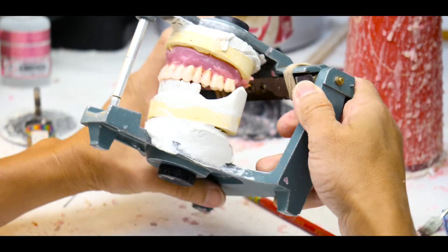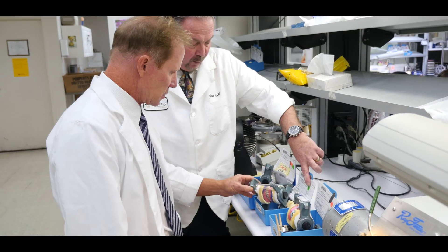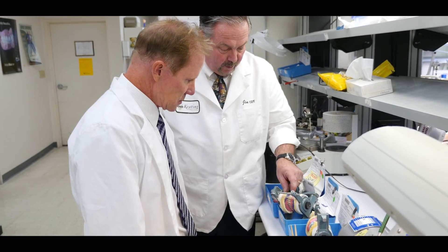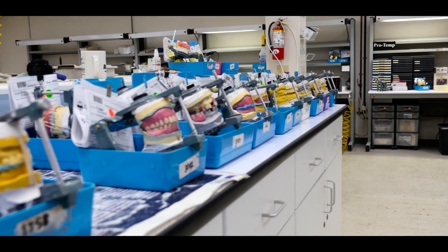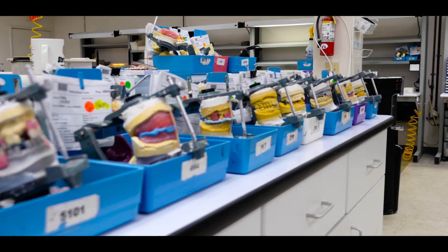The finish and the fit are outstanding. The teeth we utilize are the Phonaris brand, which is Ivoclar — it's a composite tooth, beautiful and durable. That includes the bite block, so it's kind of a kit — all these different dentures are all-inclusive: your bite block, your try-in, a setup, and then the finish.